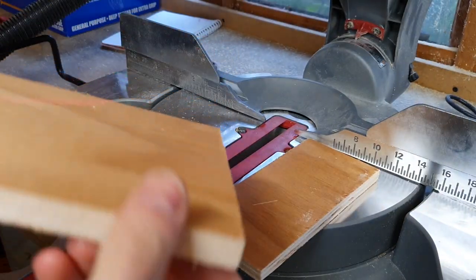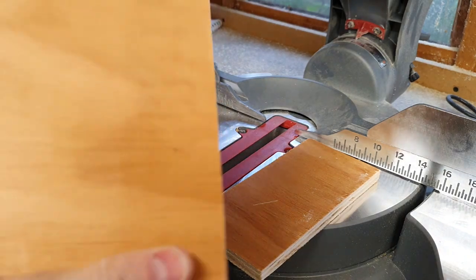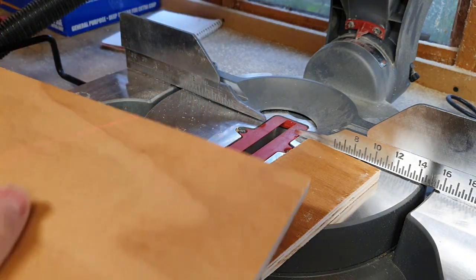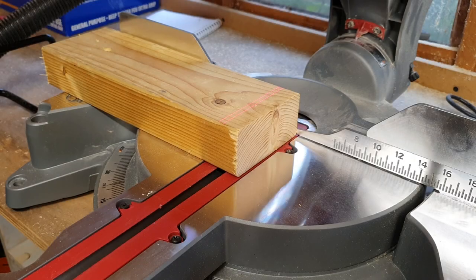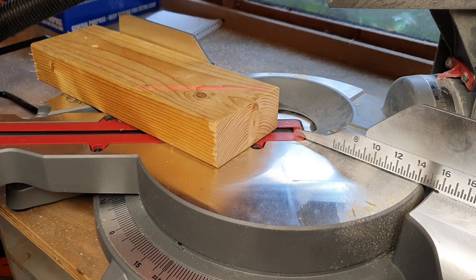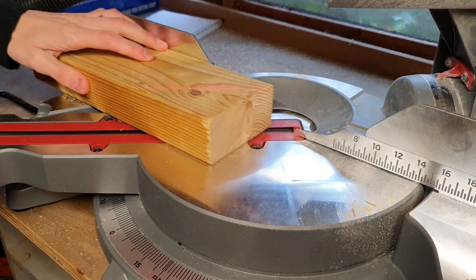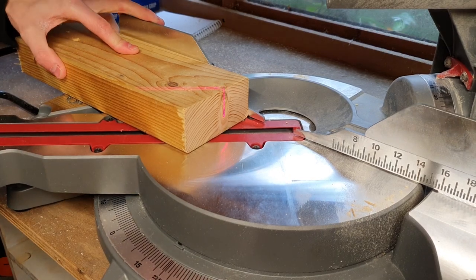Again, super clean cut there — super straight, little to no tear-out at all. Really nice cut. Now let's cut some mitres — I'm going to push the fence all the way around to 45 and take the corner off.